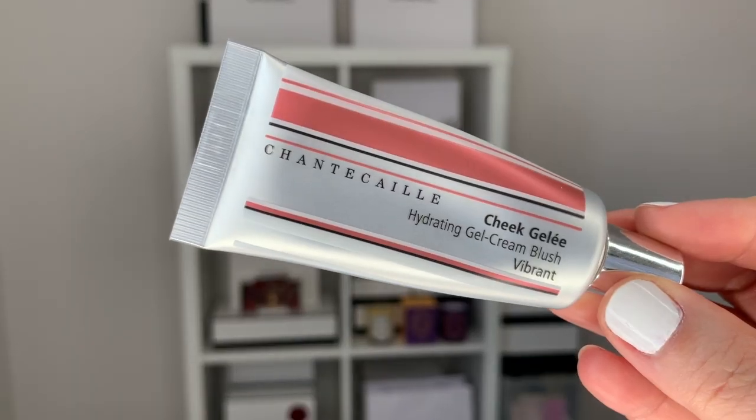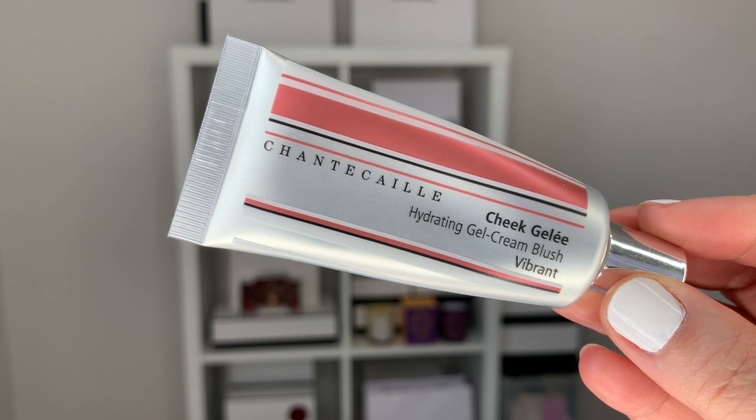So for the blush, I will go into my Cheek Gelé from Chantecaille — I have the shade Vibrant. This is a gel cream blush, so I'm going to go ahead and use this.